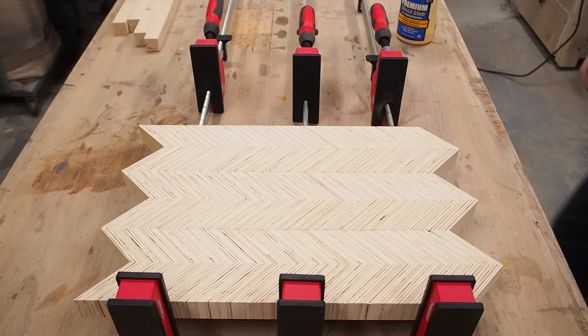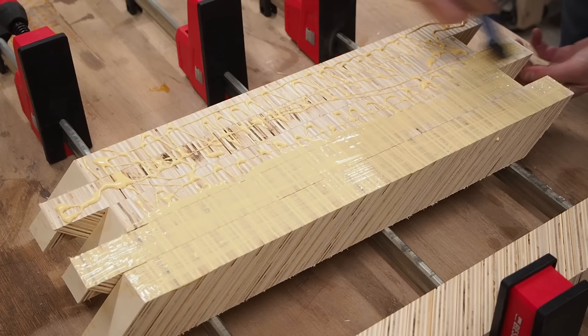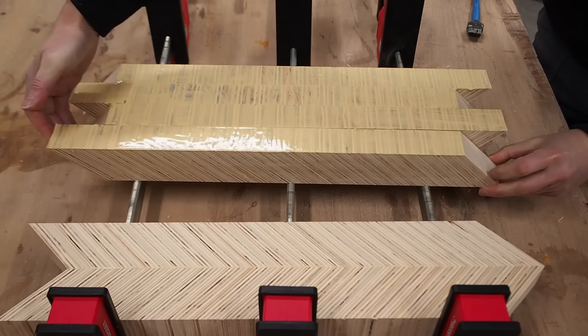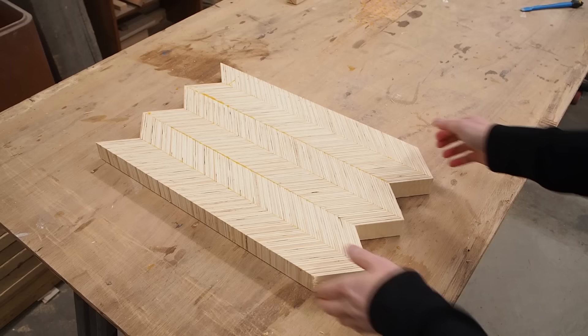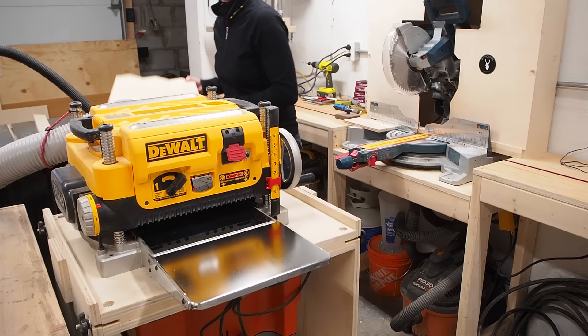Time for another quick glue up — much quicker than the previous one. You'll want to use a good amount of glue here as the end grain tends to really soak it up. After letting it dry overnight and scraping off the excess glue, I could run the blank through the planer again on both sides, once again taking really shallow passes to avoid bogging down the planer. I repeated this until smooth on both sides and I had reached my final desired thickness.